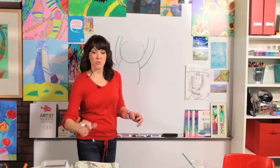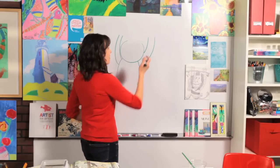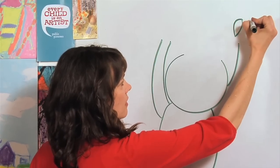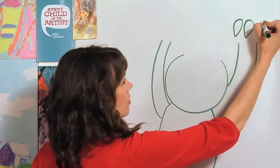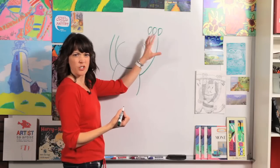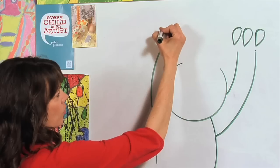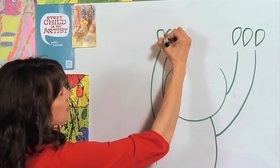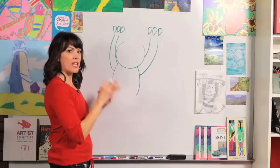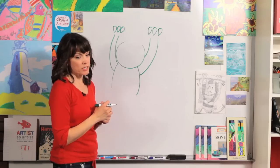This wild thing is hanging on to a tree branch, so we can just see the top parts of his claws. Come up above the arm and draw one, two, three claws. They look like curved triangles. Do that on the right side and the left side: one, two, three claws.